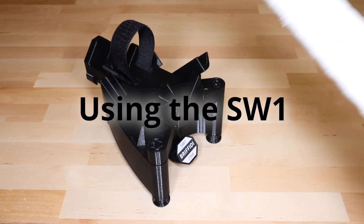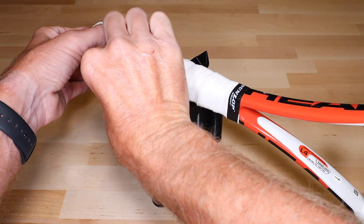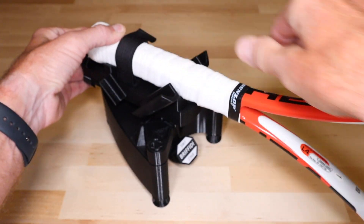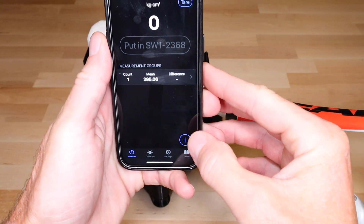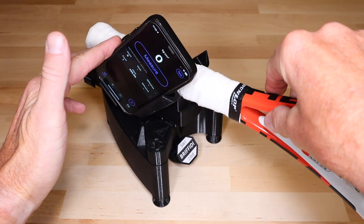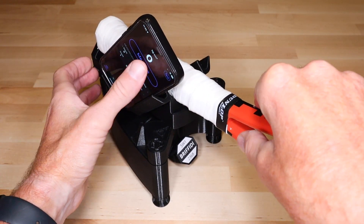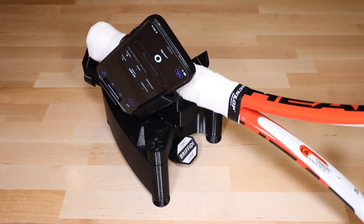You're now ready to measure a racket. To measure swing weight, mount the racket with the head perpendicular to the ground. Add a new measurement group, install the phone, and take a measurement. Never use the tip of the racket to start the measurement — always press on the cradle.